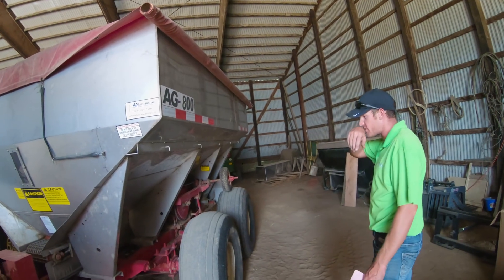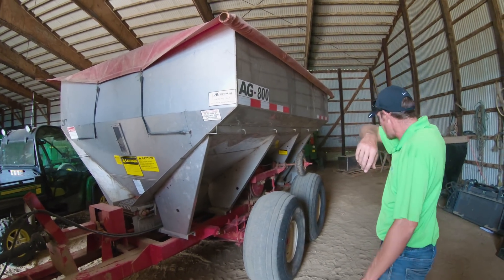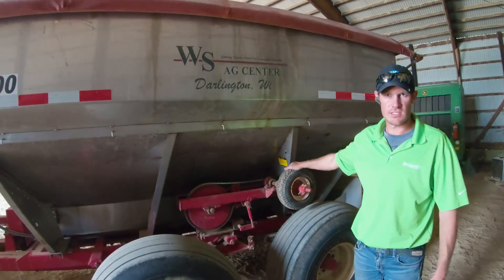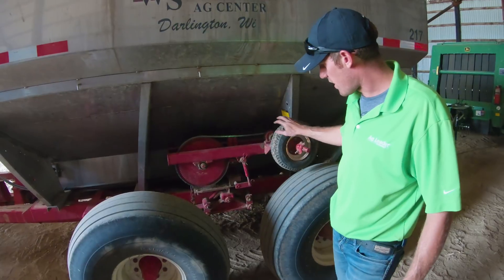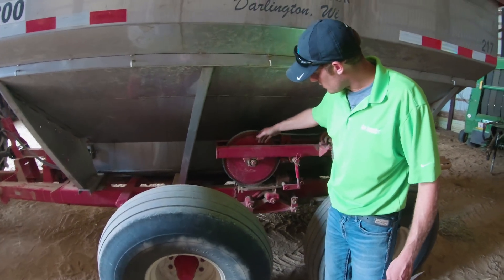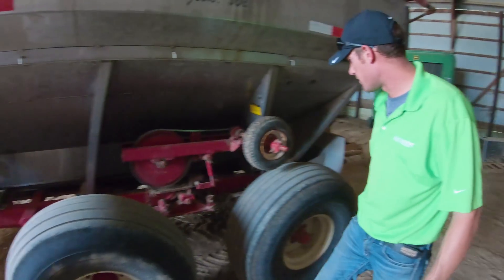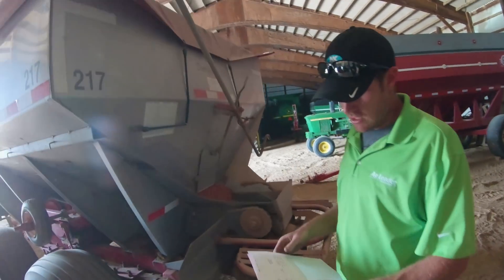This is one of our stainless steel spreaders — a really nice setup from Ag Systems. There's a drive wheel here; your hydraulics are going to engage and disengage the spreading. The drive is based off this wheel and we've got a high range and low range, labeled here. Small wheels are high range, large wheels are low range, and we're set to low range on the chain.